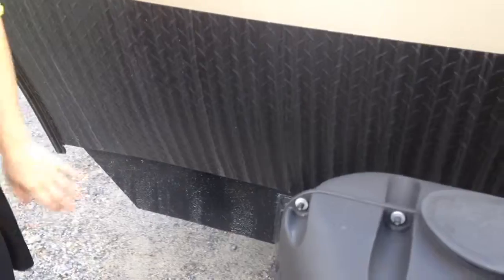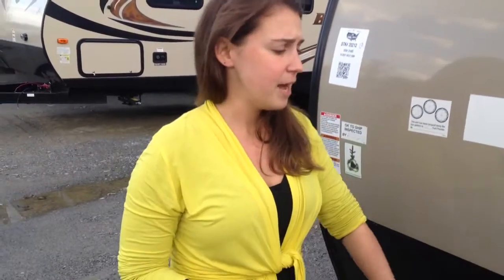I also want to point out this nice black rock guard. This is going to help protect your camper as you're going down the road — stones and things flying up. You'll see a lot of campers with the silver rock guard; they end up getting tarnished and don't look great after about a month. The black is a really nice option — it's going to stay looking fresh throughout your whole camping season.